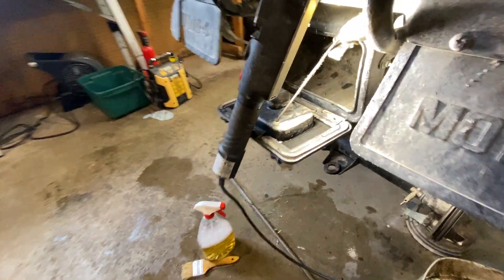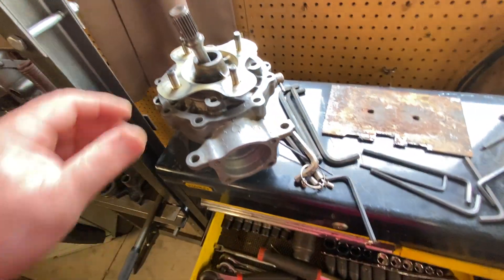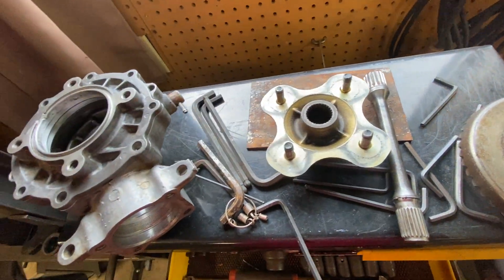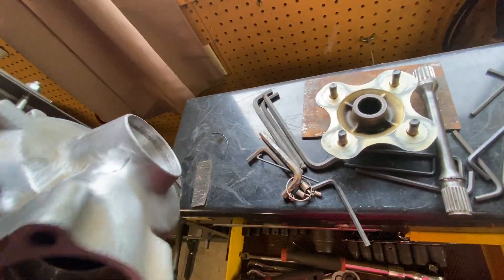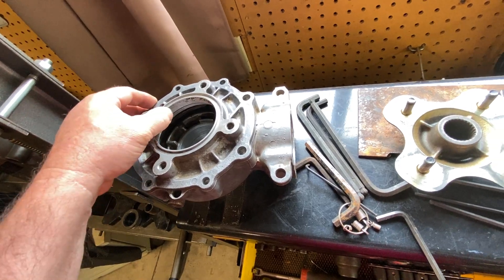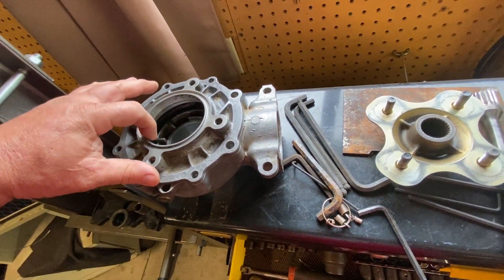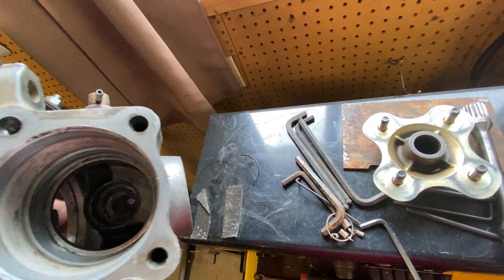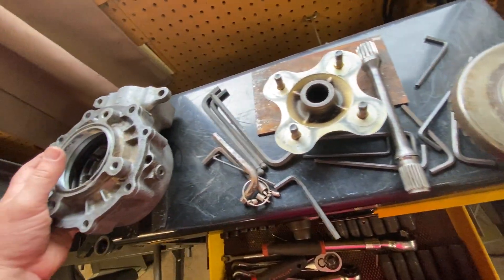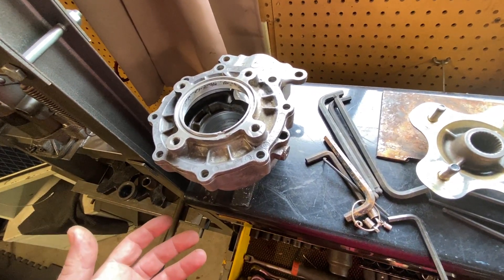Here's everything that's left that can be reused: the driveshaft outer spline for the left side, and the housing for the differential, which I believe is still good. It's got a few nicks and scratches but I can clean most of that up — file it, sand it, clean the surfaces. The seal I think will still fit fine. It's in relatively decent shape; I'm pretty sure I can put it back together.